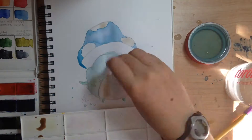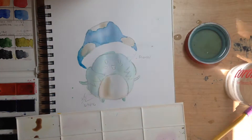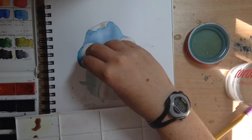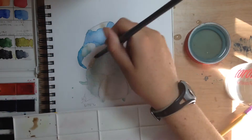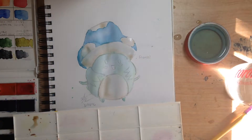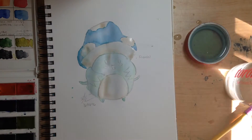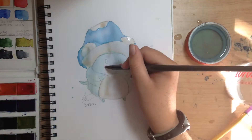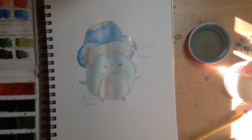In Xenoblade Chronicles there's a race called Nopon, and here's a Nopon. He's not really based on any particular character — I just took my favorite parts of all the Nopon and morphed them into this guy. I think he's really cute and I absolutely love him.